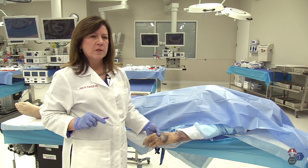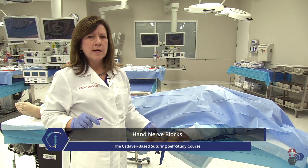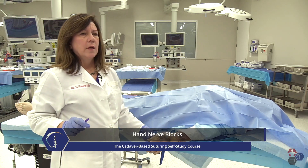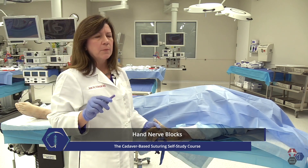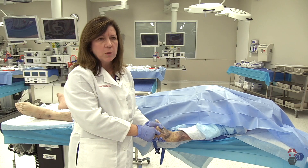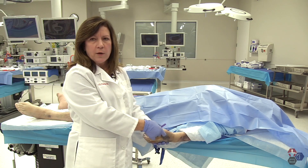There are three cutaneous nerves that supply most of the sensation of the hand and wrist that you can utilize if you need to get a wide area of analgesia. For the wrist and the hand, think about using one of these blocks if you're thinking about doing more than one digital block, or if you're working in the palm or around the thumb.